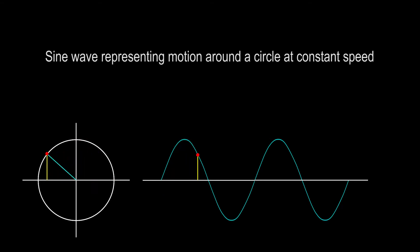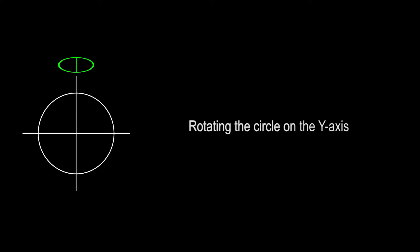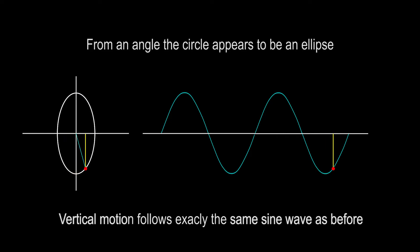The smoothness of a sine wave can be observed when it's represented as motion around a circle at constant speed. Notice that horizontally, the movement is also a sine wave. If we view the motion around the circle from an angle, it appears that the object is moving in the shape of an ellipse. The vertical movement up and down will follow the exact same sine wave as it did before.